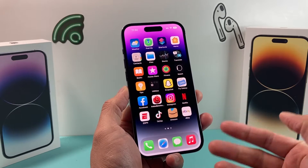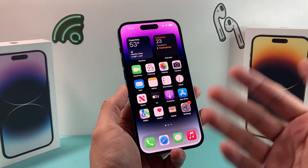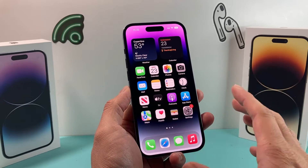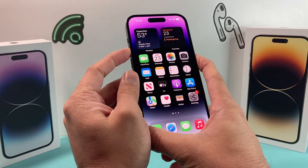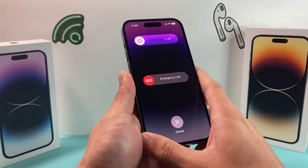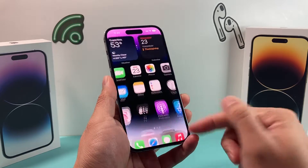We can do a couple things to quickly get that warning message resolved. The first thing is cooling down the phone. It's best to wait for the phone to cool down a little bit. Some users will simply turn off the phone — hold the side button and the volume up button at the same time, then slide it off. Let it cool down, keep it off for about 10 to 15 minutes, and then turn it back on. Hopefully that will get you charging again.